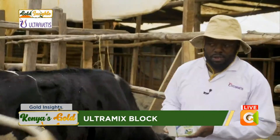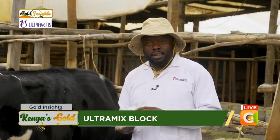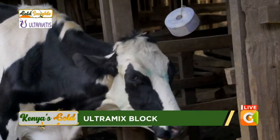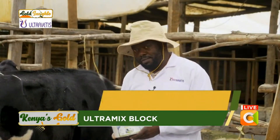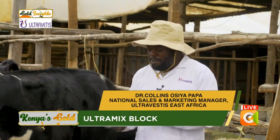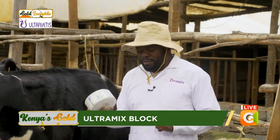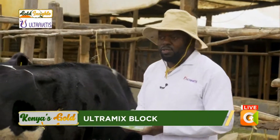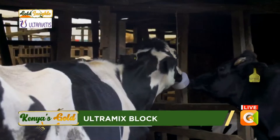Because of the current economic situation, most farmers cannot afford a dairy mill, and our dairy mill has become very expensive — when using the powder you need a dairy mill to mix it for the cattle to eat. We saw that problem and came up with the Altamix maziwa block. It's a very good block because, first of all, it's concentrated with all the macro and micro minerals.